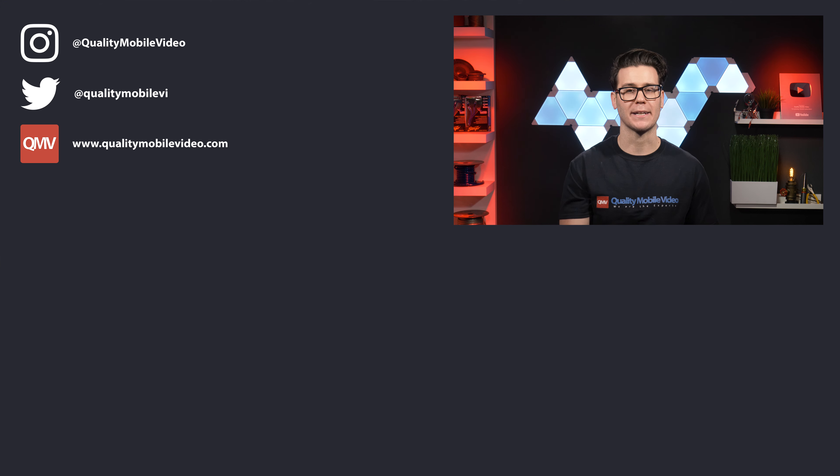If you enjoyed this video, go ahead and click that like button, but if you hate it, click the dislike button. Join the conversation below and subscribe to our channel if you're new. Thanks for watching.